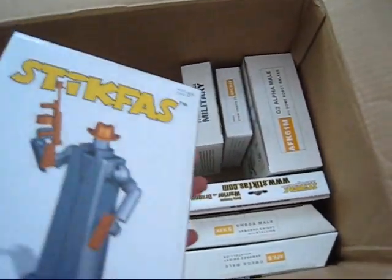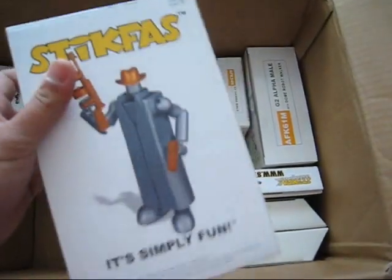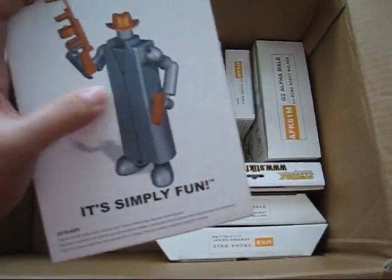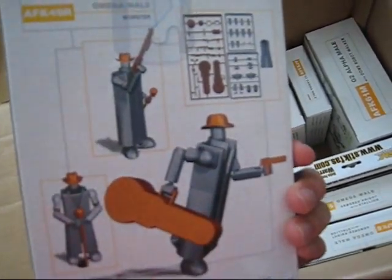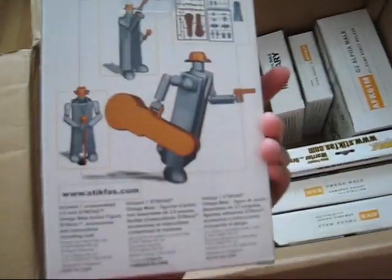Here is the Omega Male Mobster — the one with a beefier build. It has a cool Tommy gun, a hat, and a trench coat. You also have that guitar case which you can put the gun inside, and a skull cane. Looks awesome.